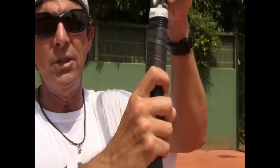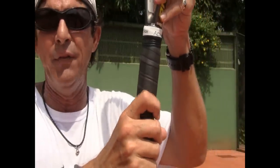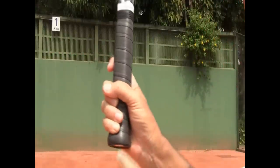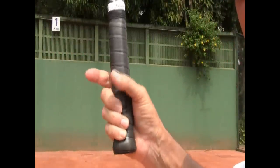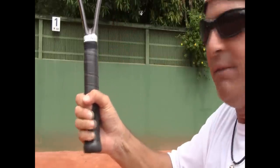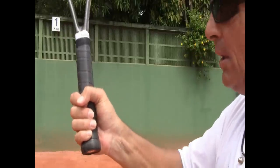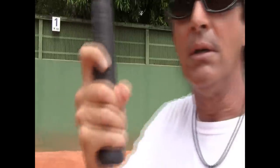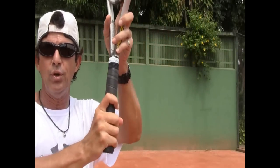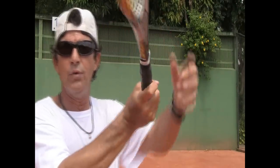I'll let you choose the exact amount to raise the index finger — try different ways and feel which is more comfortable. But the important thing is to have the thumb on top of the middle finger and not on top of the index finger. Consider the other way a crime — I've never seen a great player have that kind of grip. Thumb on the middle finger, a little less room between the other fingers than between the index and middle finger, and you'll have a nice, relaxed, controlled grip. It works for eastern, semi-western, and western — always hold it like this.